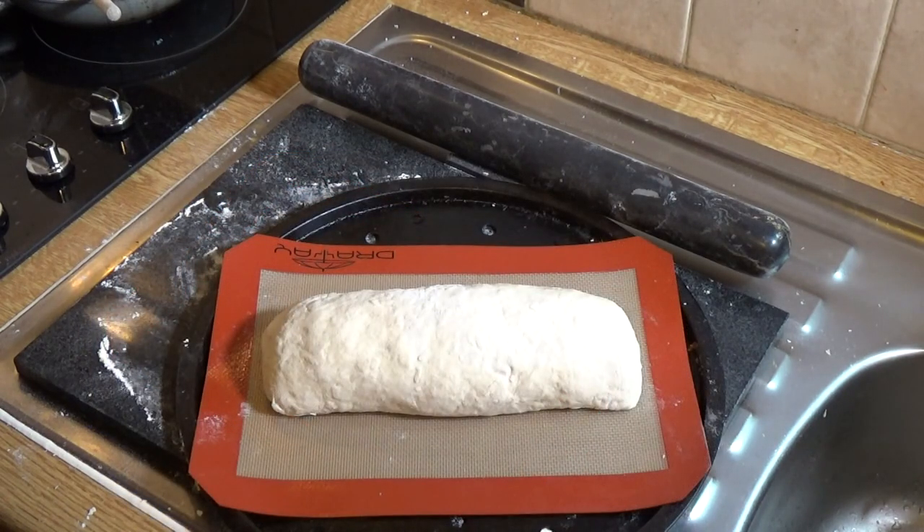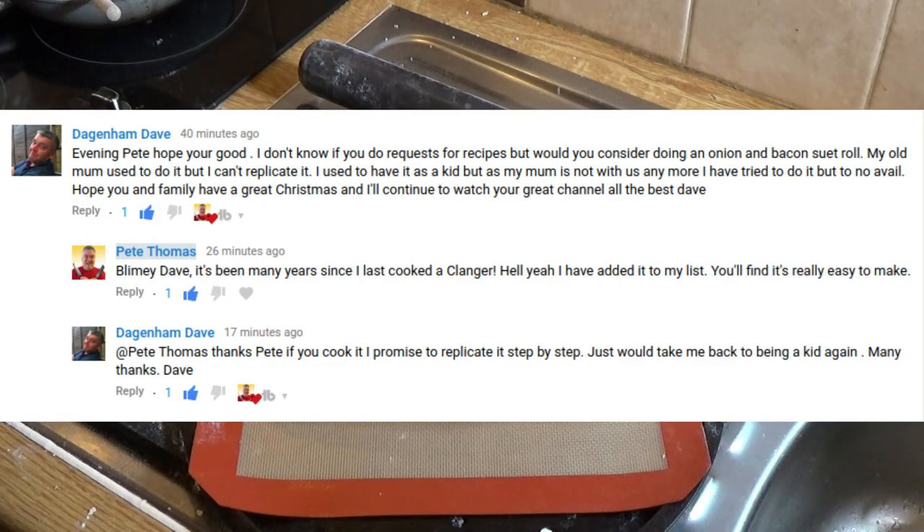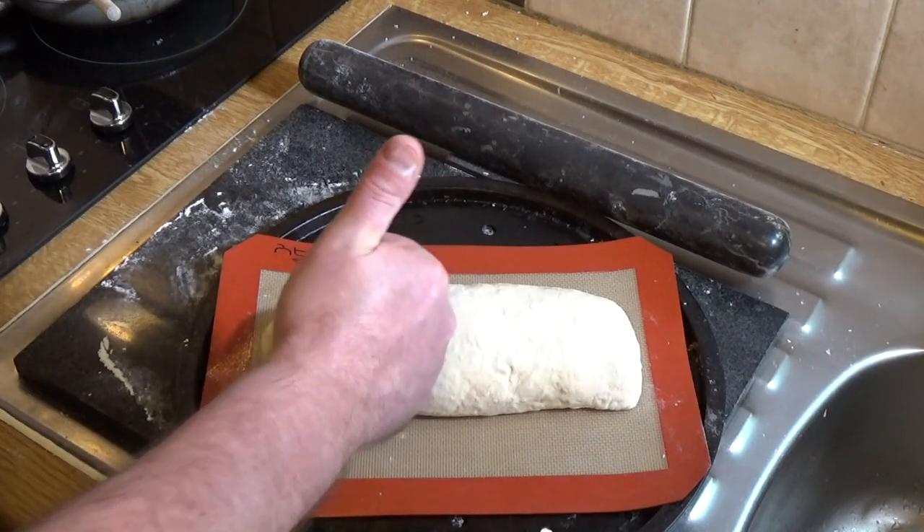Thanks to Dagenham Dave for suggesting this — it's over 30 years since I've cooked a clanger as I call it. But it's a really great, cheap way to feed your family, because it's just a bit of bacon, half an onion, and some suet pastry. We'll see how it cooks up now — thanks again to Dave, cheers mate.